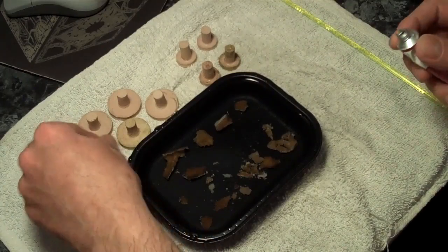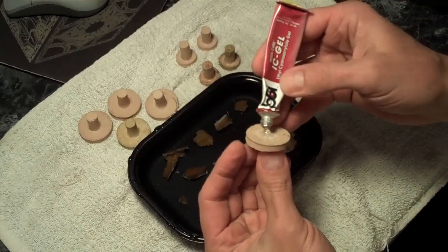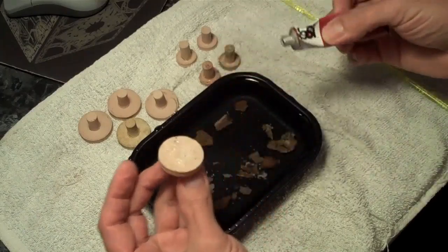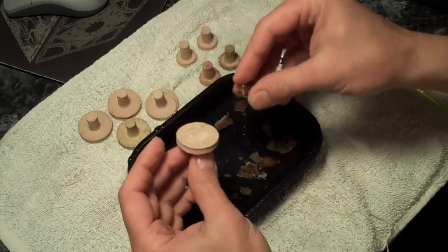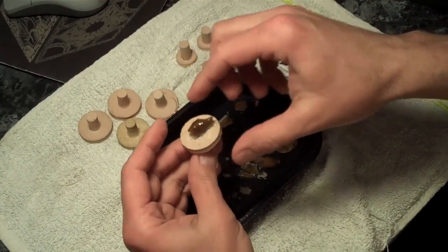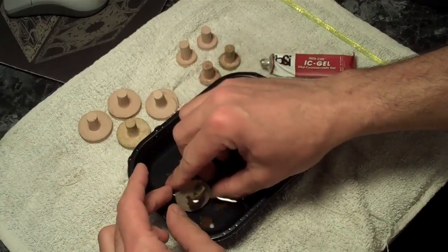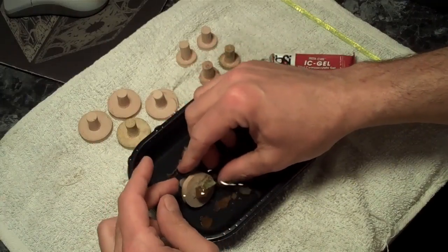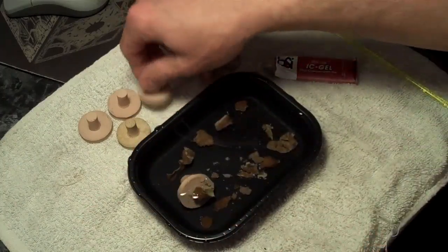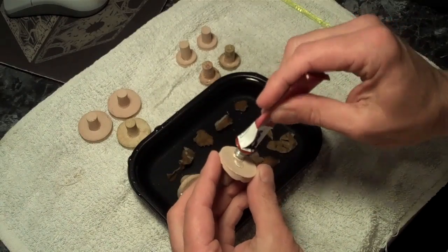It's pretty straightforward — get yourself some super glue gel. I like using the IC gel brand here. Put a little bit of glue onto the plug, grab your frag, and put it right into the glue. Set it back down into the water — the saltwater actually accelerates the bond on the super glue and firms it up real quick.